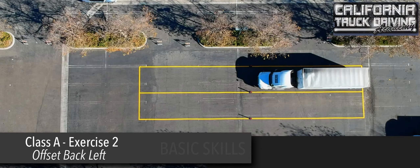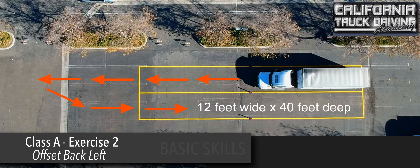Offset back left. In this exercise, the driver will back from a right lane position to a left lane position. The boundaries for this exercise are 12 feet wide by 40 feet deep, with 140 feet to the opening of the lanes.